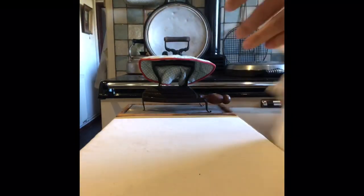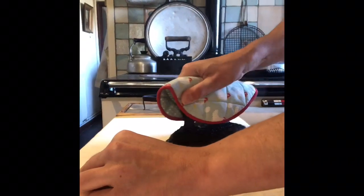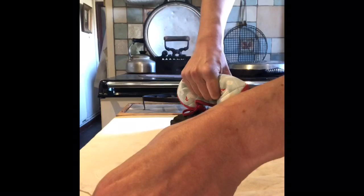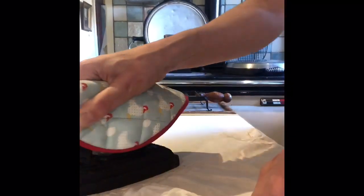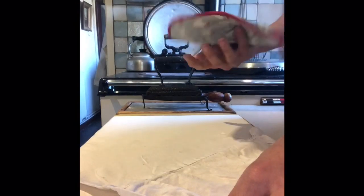I've sped up the footage of me ironing this shirt because I took quite some time over it and I chatted fairly inanely through it, so I'm adding a voiceover to hopefully make it a bit clearer and cut down how much of my wrists you end up looking at — because I haven't quite mastered getting the camera in the right place, as you can see.